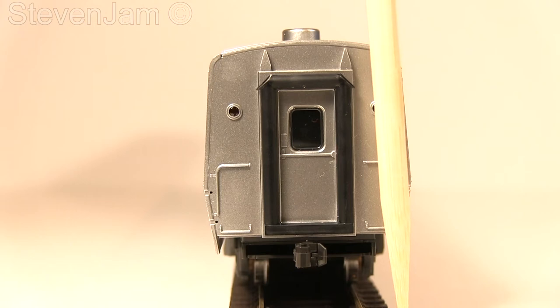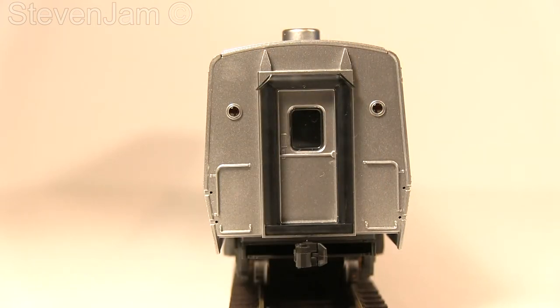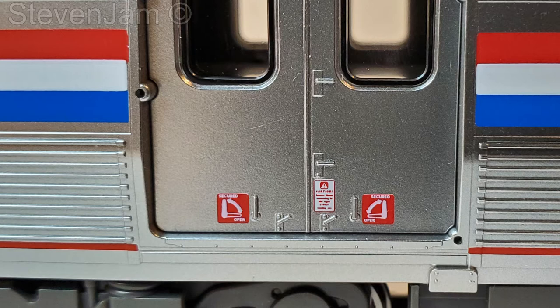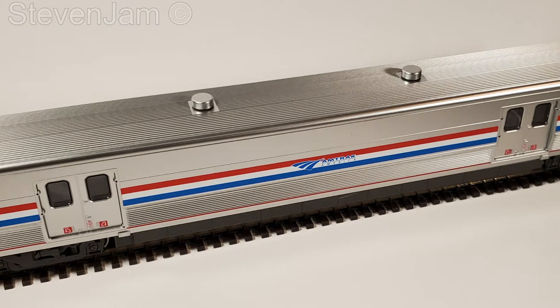Each car is equipped with a hard plastic diaphragm on either end, alongside molded plastic handrails and the option of adding a few grab irons from the detail bag. On the sides of the car, we can see the Phase 3 striping with the car number and type printed clearly on the side. On the door, we have some very small labels — the door handle information is legible under magnification or with a camera, but the door warning label is not possible to make out.